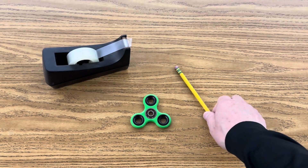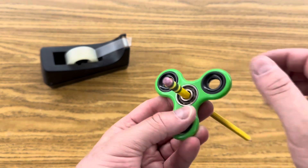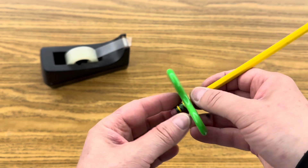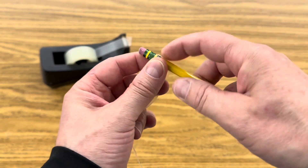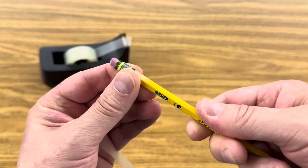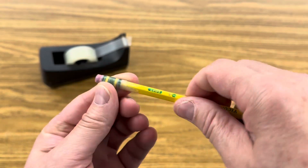The next step is to measure your pencil. Your pencil should be able to pass right through the center of the fidget spinner, and it balances better if you keep it pretty close to the base. You'll notice there's a little bit of space there, so take your tape and wrap some tape around the base of your pencil to increase its diameter so the fidget spinner is tight when it goes around the bottom of your pencil.